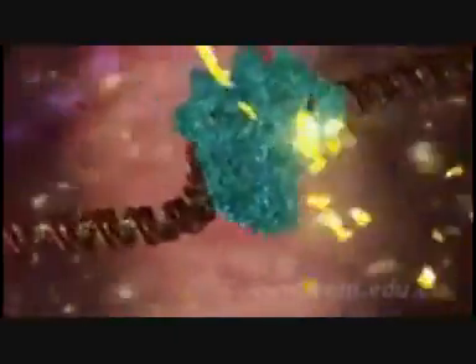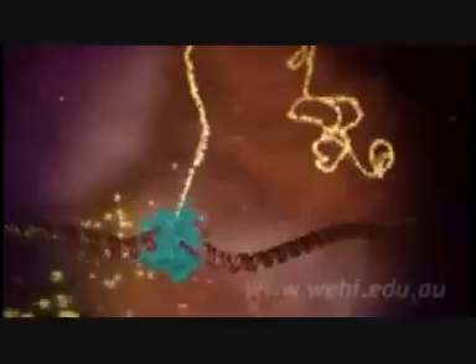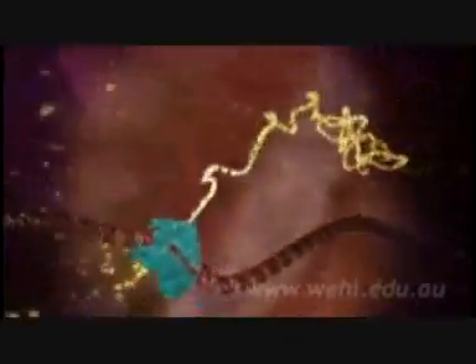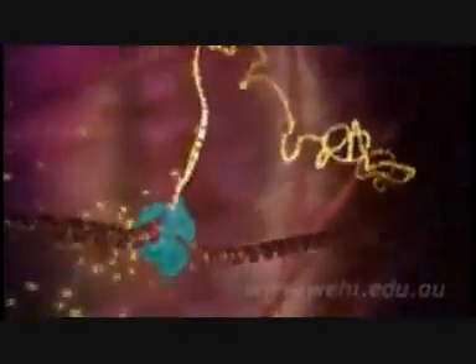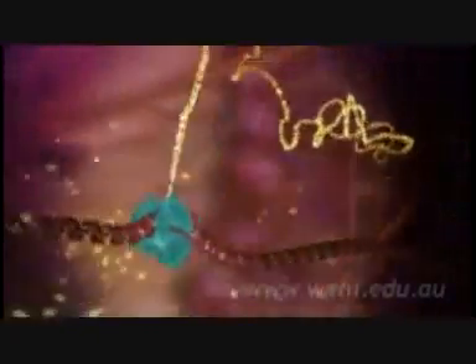The building blocks to make the RNA enter through an intake hole. They are matched to the DNA letter by letter to copy the A's, C's, T's and G's of the gene. The only difference is that in the RNA copy, the letter T is replaced with a closely related building block known as U.